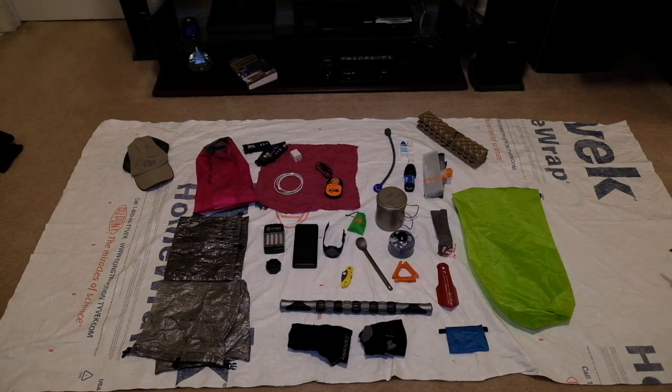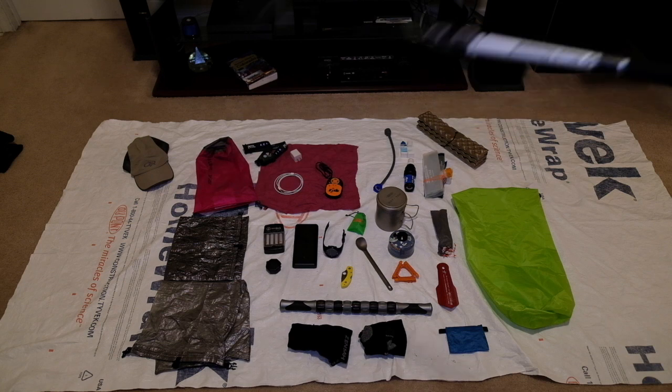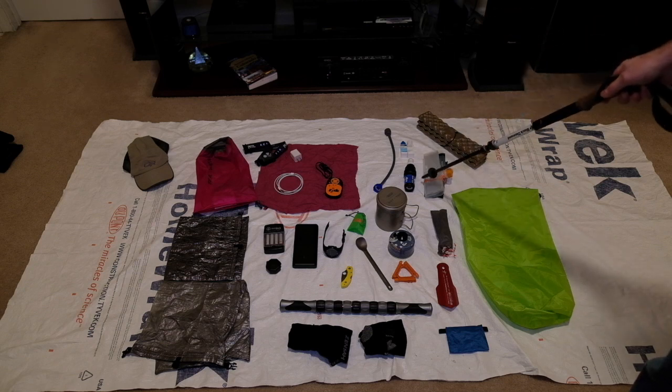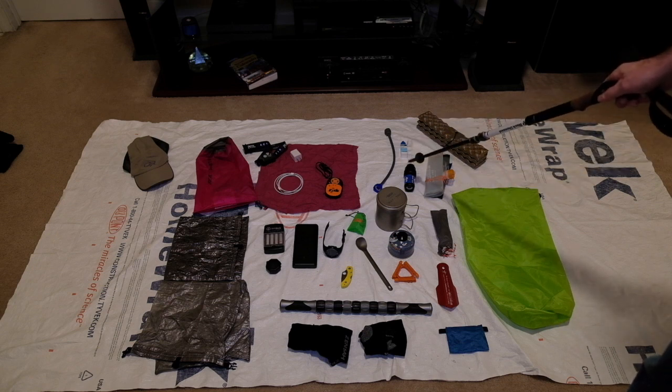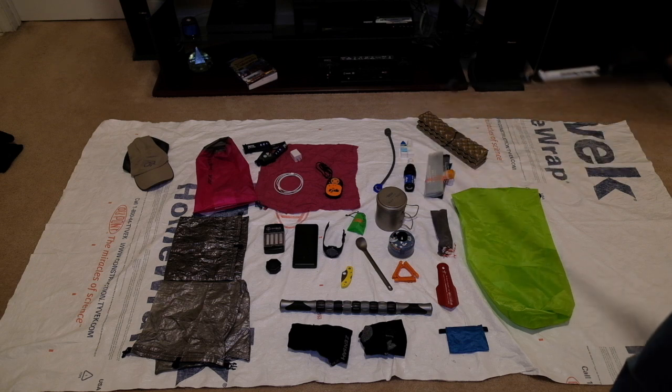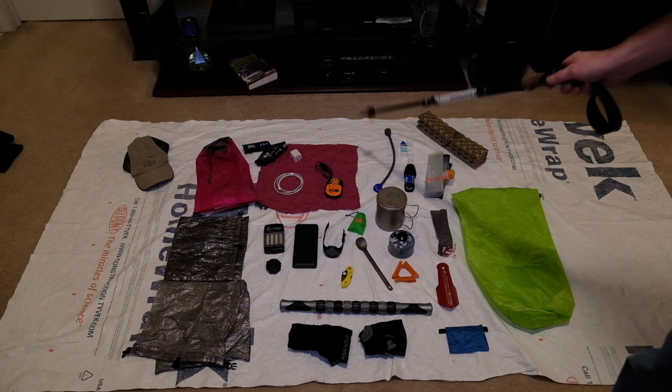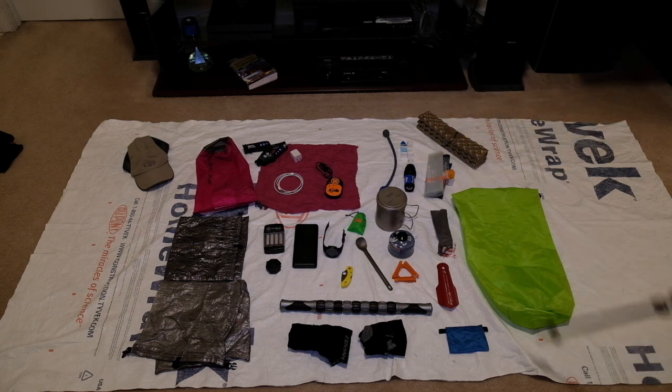This is just about everything else. That is my food bag. The one thing I don't have out here is a bear bag line, but I do have that. Z-seat. I have an Evernew bag and a Sawyer Squeeze bag rubber-banded together there. I have a Sawyer Squeeze filter. I have Aquamira drops. I have a small tube in case I want to do gravity fed.